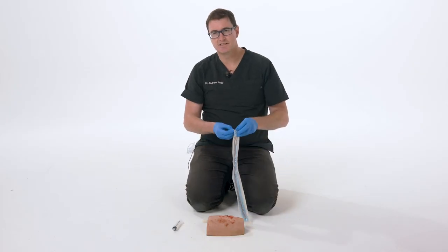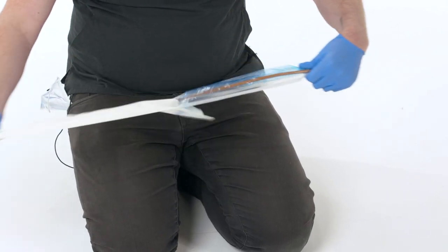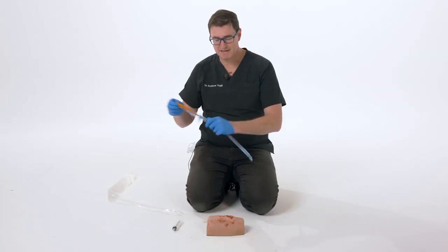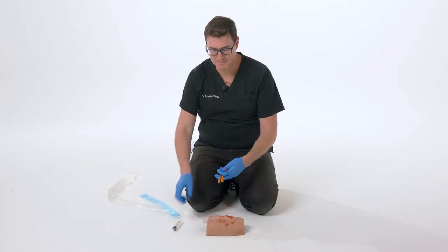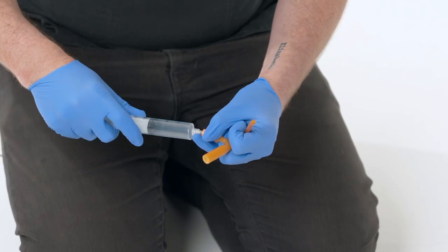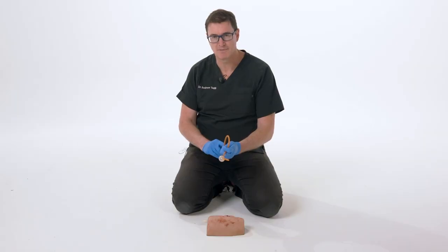We're going to use a different technique using a sterile Foley catheter. I've got a standard 18 French Foley catheter. The balloon can be inflated with up to 100 mils before it pops, so just 20 mils is enough to cause local tamponade of bleeding vessels.